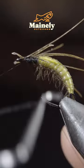Next, we'll grab a pheasant tail, securing it to the side of your fly, and repeat this process a second time.